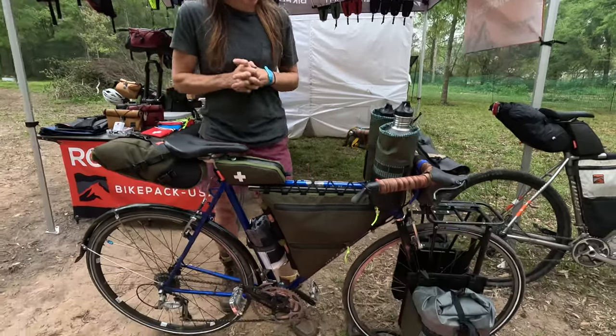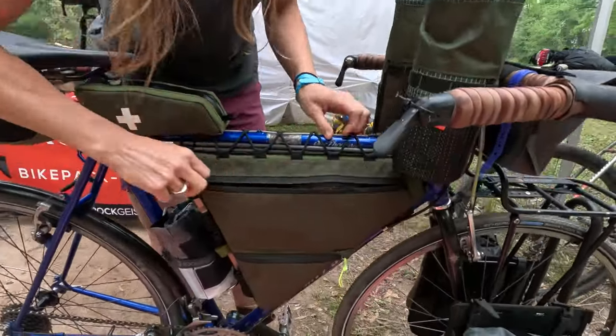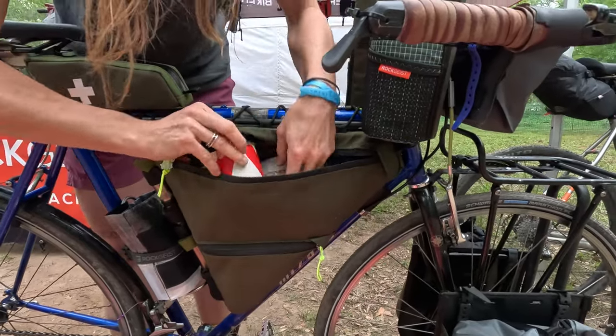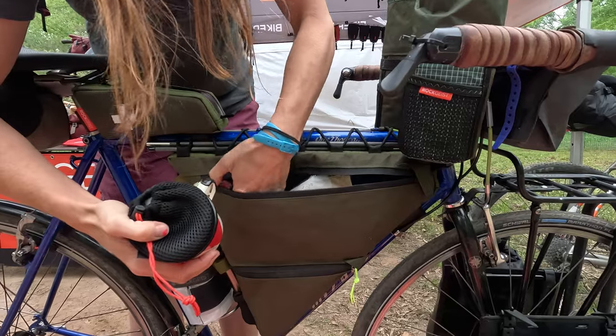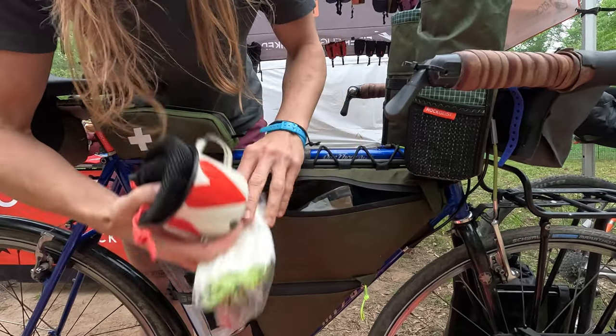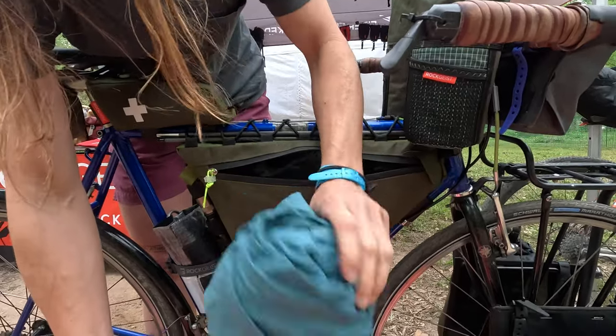Starting with the frame bag, I've got my little mug and my coffee pour over, I've got some wipes, my breakfast food and snacks, and a light.